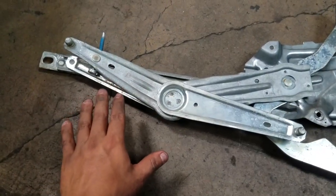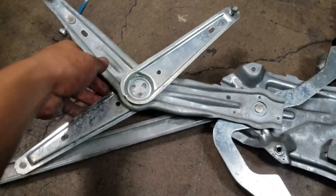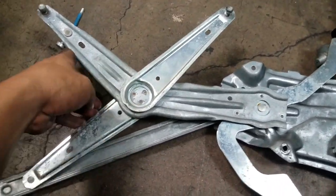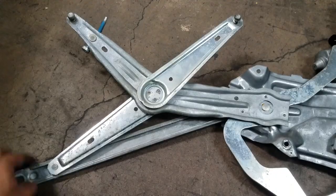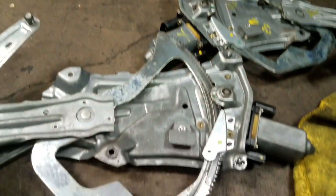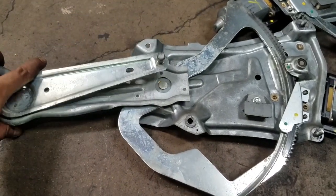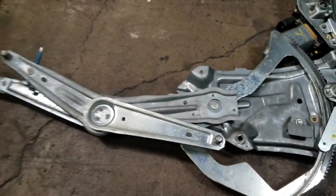The problem I was having taking it out was that the regulator was fully open — like this — and I could not get it through the opening. So I went ahead and reconnected the motor, was able to bring it to midway, and that is how I was able to remove it.